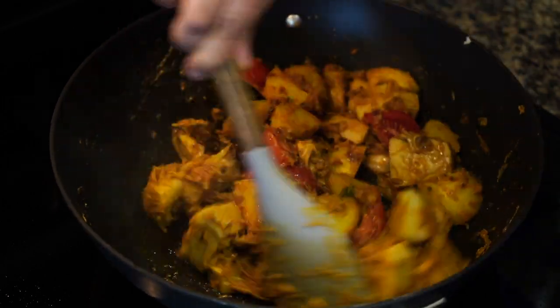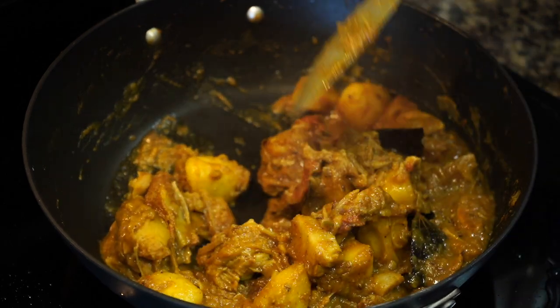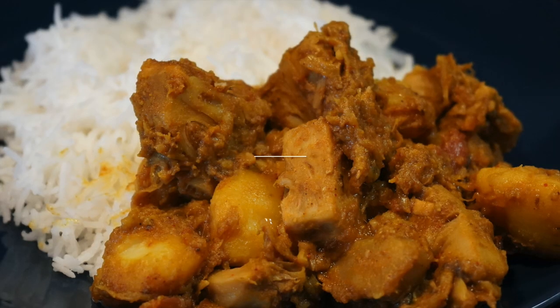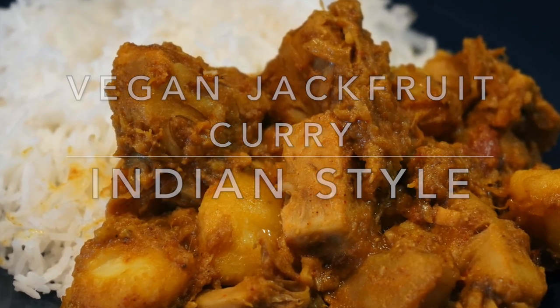On today's episode, one of my favorite recipes using what is commonly known as gachbatha in Bengali — that is meat from the tree. Vegan green jackfruit curry that is cooked exactly the same way as chicken or mutton curry.